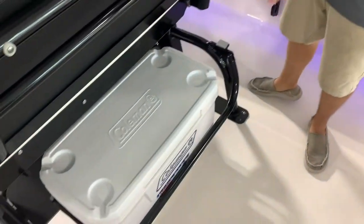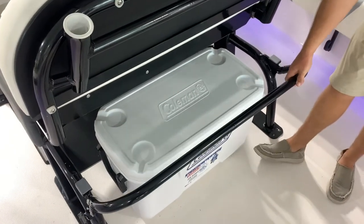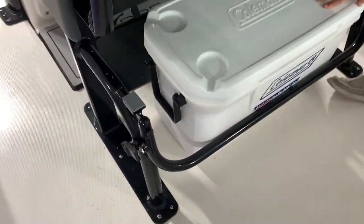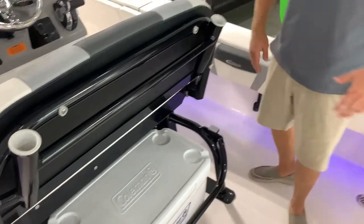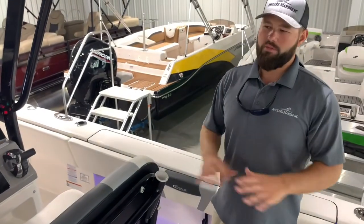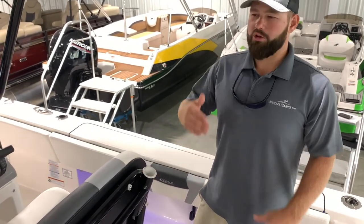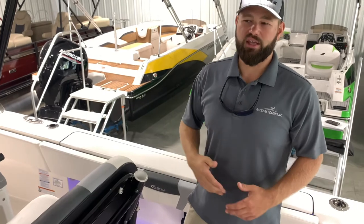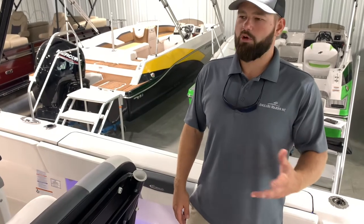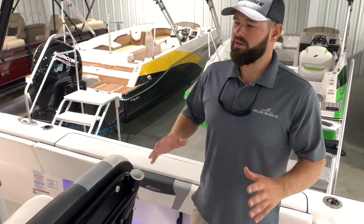They come standard with the cooler, which is recessed under your lean post. This bracket holds the cooler in place very well and is also a nice grab bar if the waters get rough. My favorite part about the Cayman is the fact you can run offshore in two-and-a-half foot at five seconds, or cruise down the waterway and get back into some skinny waters. The versatility of this boat is unbelievable — we've taken Caymans to the towers, 30 miles offshore catching kings, but you can also come back inside and wear out your reds, trout, and flounder. That's probably why this is my favorite boat we sell.